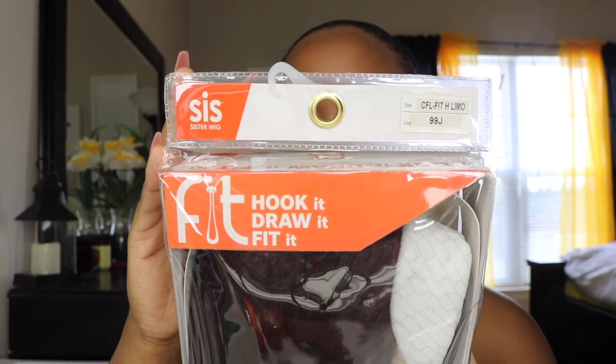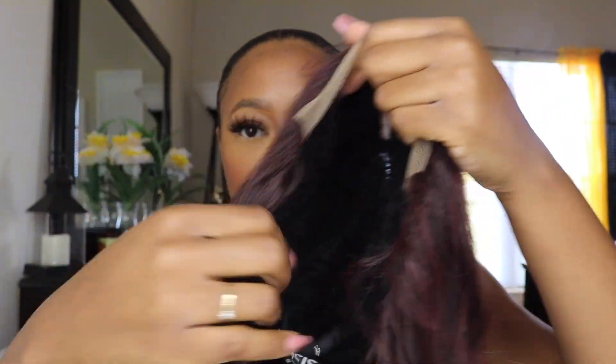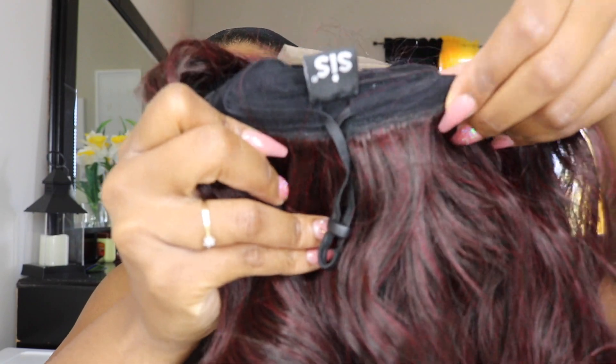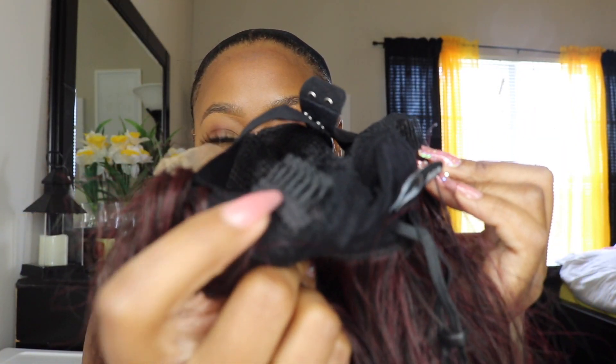Jumping into the installation of this unit — taking it straight out of the packaging, I just wanted to show you guys the construction of this unit, which seems to be the biggest part or play in this unit and your reasoning for deciding to purchase it. The unit has a stretchy cap as well as an elastic band.